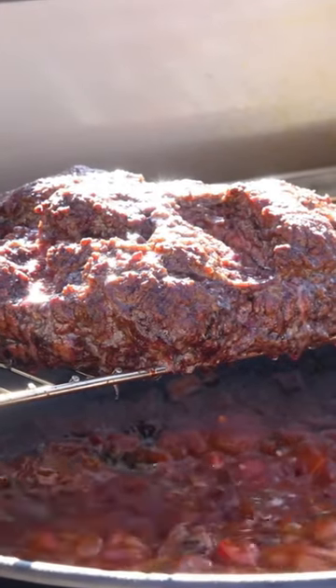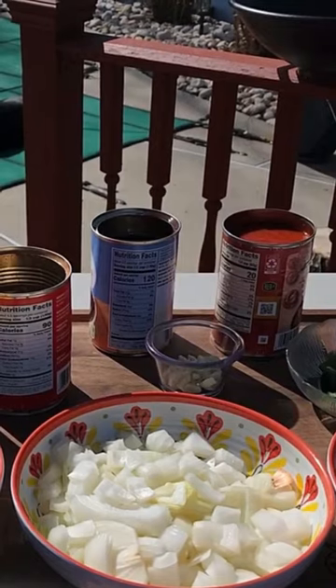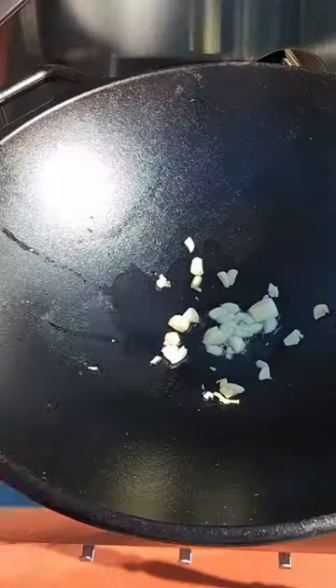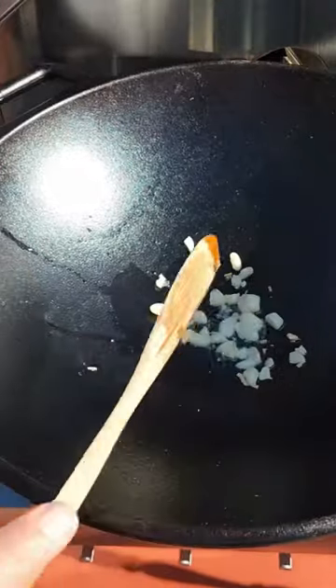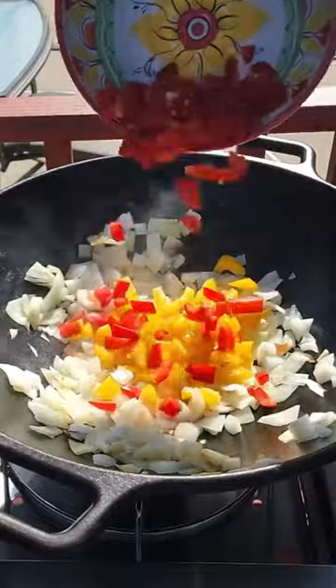This over-the-top chili has turned into a religious experience, and it is all going to start with a nice base. We are talking one cup of onions chopped. We're going to have a couple different peppers going in — a little bit of green, a little bit of red, a little bit of yellow, and don't forget that jalapeño. You got to get that in there.